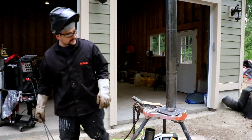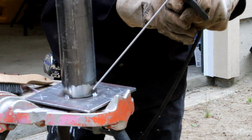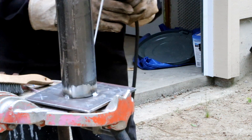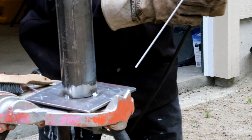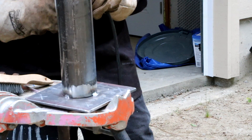Oh man, do I love that 7018 rod — that is some good stuff. One thing I'm going to do is practice how I'm going to burn that thing so I can burn it from this tack around the side and through that tack.